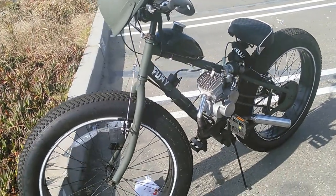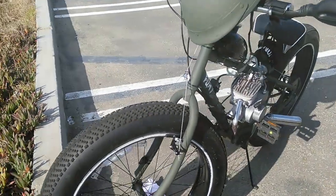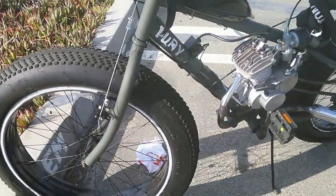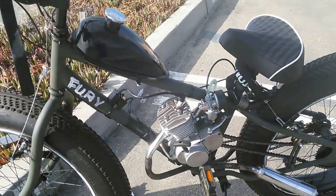Hey guys, this is Crabzilla and this is my design bike — I call her Fury. It's a dedicated bike for the soldiers who fought in World War II.